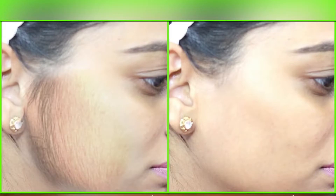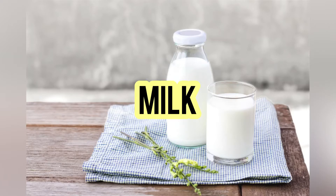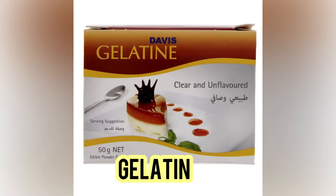I am going to put a little bit of water in my bowl and put a gelatin powder in my bowl. Mix the four things like this in the microwave.